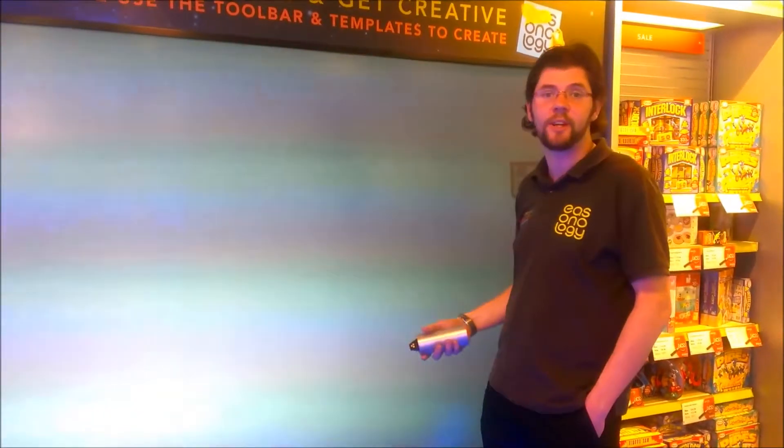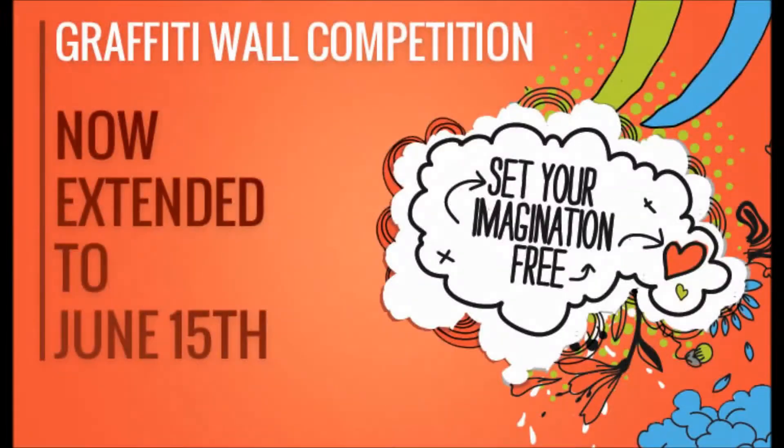Whatever you can put on the wall, save it and we'll enter it into the competition. If you want to enter, somebody pick up the can, draw your design on the wall, save it, and drop it in to a member of staff and we'll enter it into the competition.